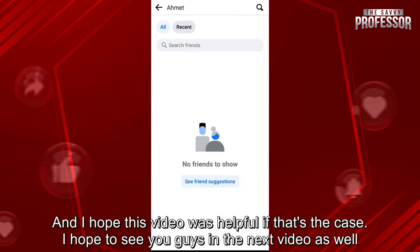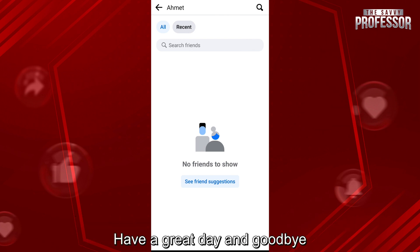I hope this video was helpful. If that's the case, I hope to see you guys in the next video as well. Have a great day and goodbye.